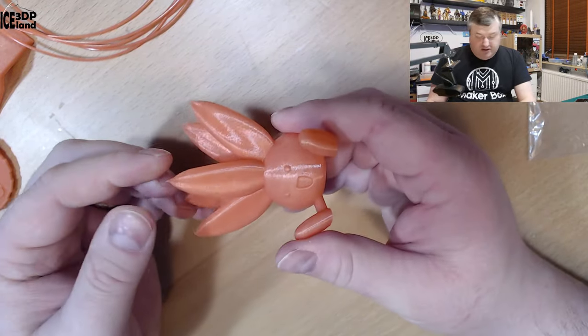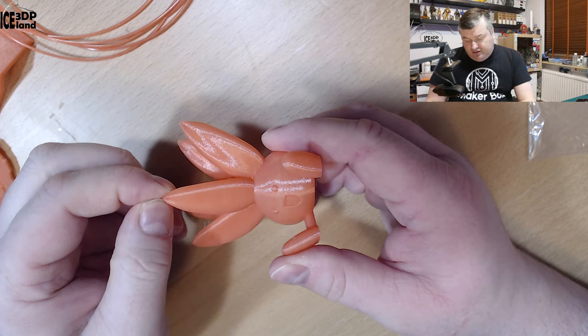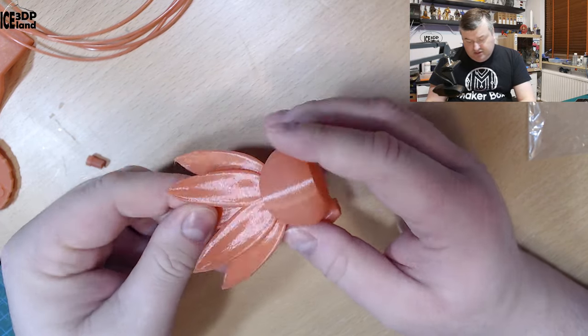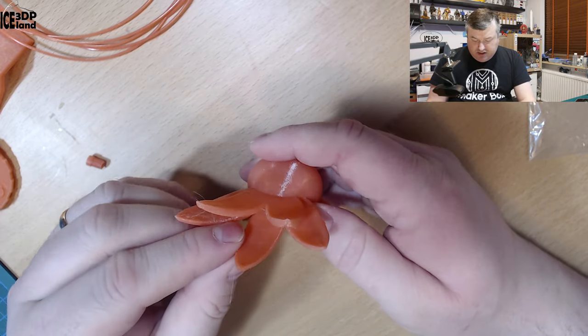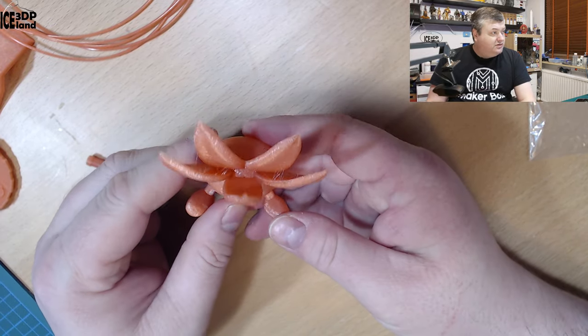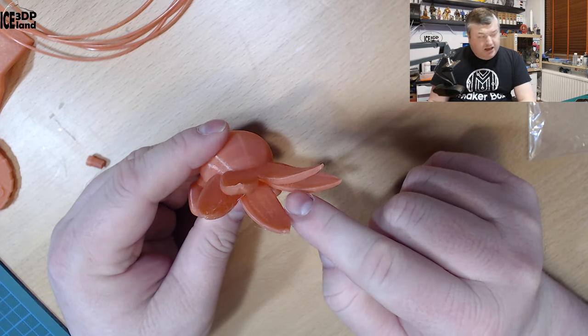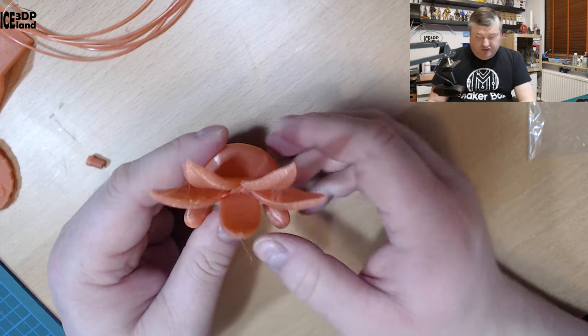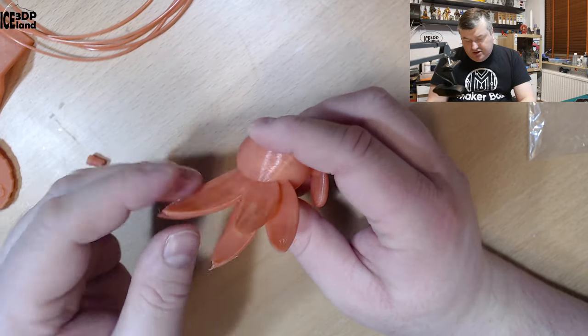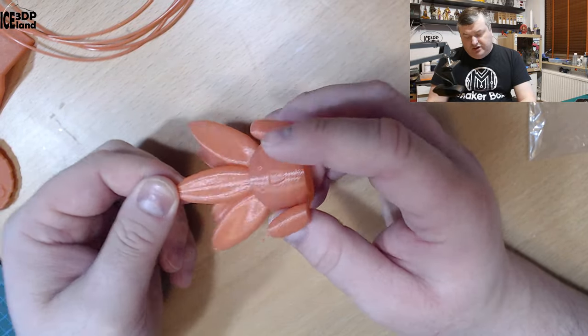Then I printed the Oddest model by Gareth, and that came out excellent. The overhangs here are looking really nice and absolutely no issues with this print. Looks pretty cool. You can see maybe tiny amounts of stringing here, and you can see some reflection of it, but not so much. Overall just a really good model.